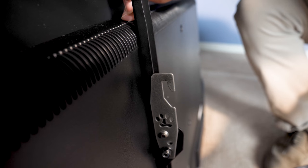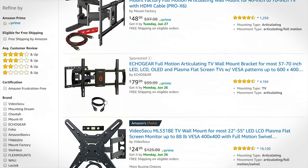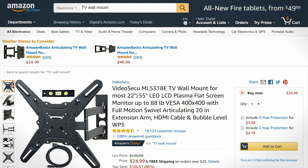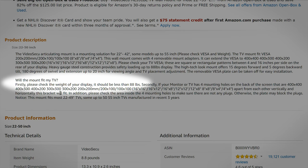Today's TVs use a standard mounting pattern, so whatever mount you pick, it's going to attach well to your TV. Most TV mounts are also rated in terms of the screen sizes they support, as well as the weight they support. Screen size is not nearly as important a consideration as the weight. One 50 inch TV could weigh significantly more than another, so it's important to make sure that the mount you pick will support the weight of your TV. You'll find this information in the product description and right on the box in most cases.